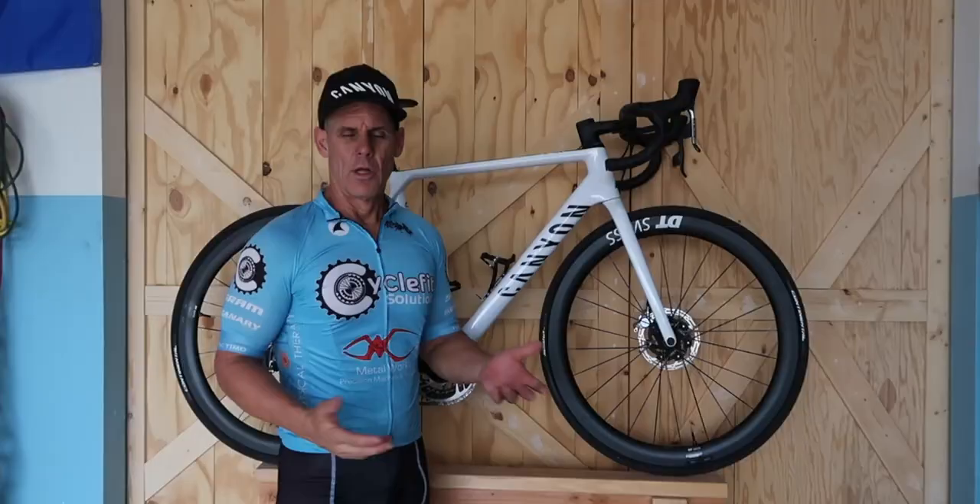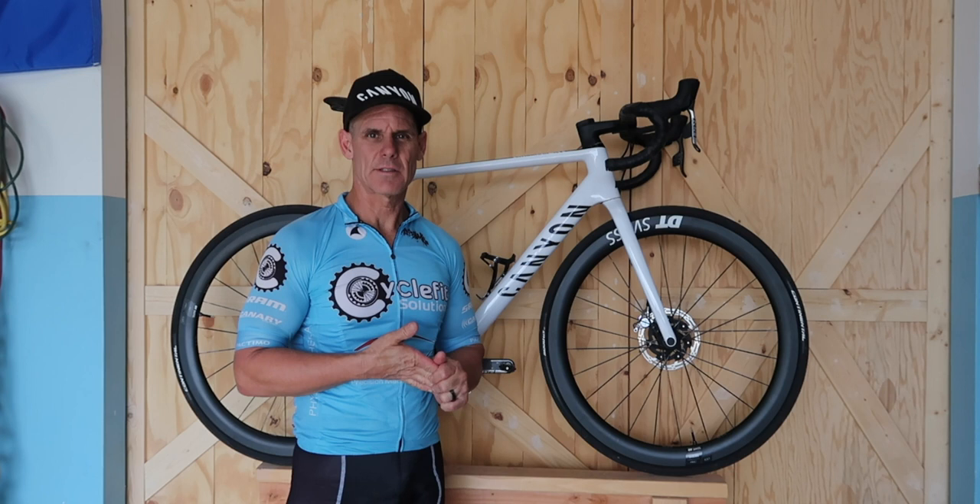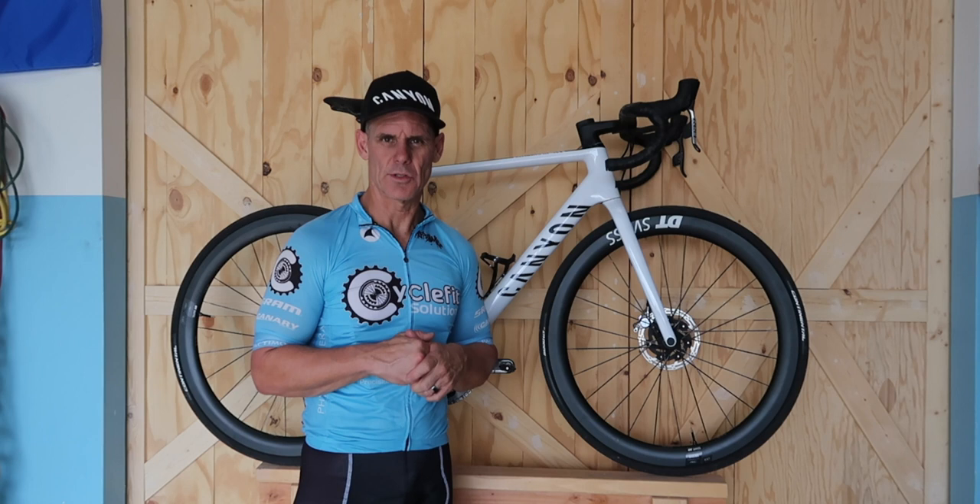So hopefully that helps. Sorry it's not the greatest video of me going by, but I tried to slow it down and I did different hand positions on the bar so you can get an idea of at least how I kind of look on the bike.